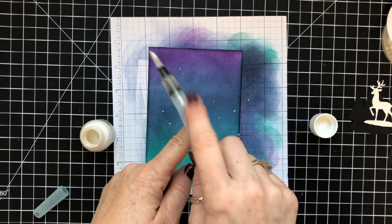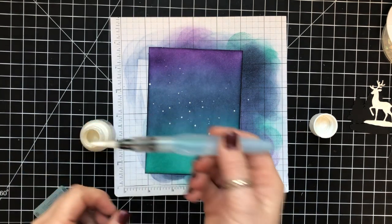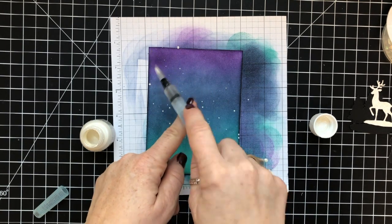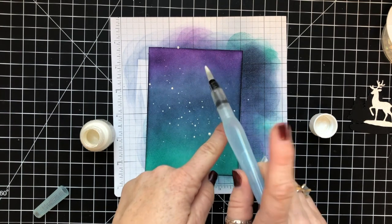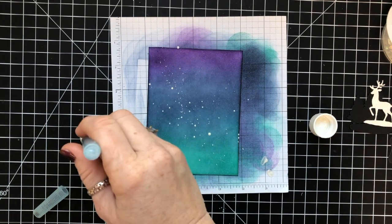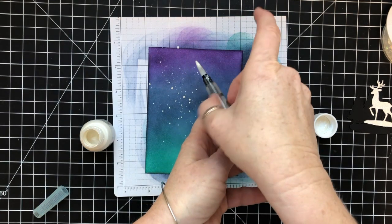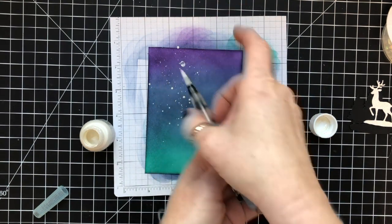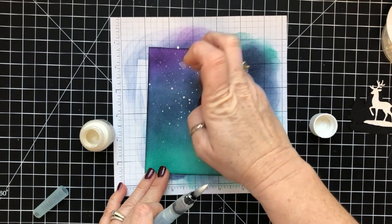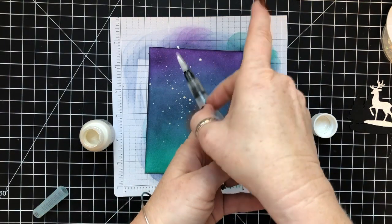I'm using an aqua painter, and what I do is I tip the bottle upside down while the lid is still on it, then I flick and tap from the aqua painter onto the base. I just continue doing that. Then you have to let this portion dry before you can move on — once it dries really well, you can heat emboss on it, you can add stuff to it, and it will not smudge or smear.